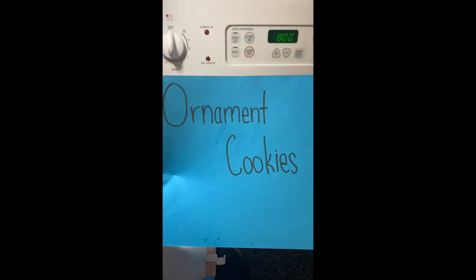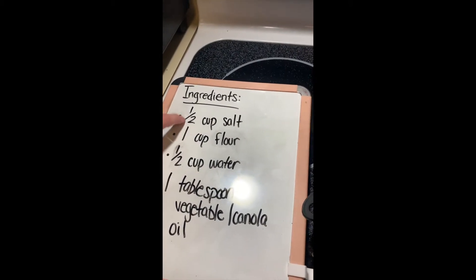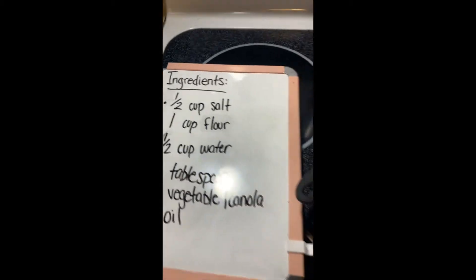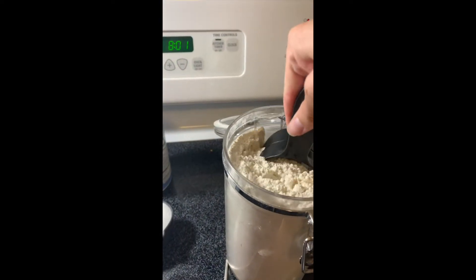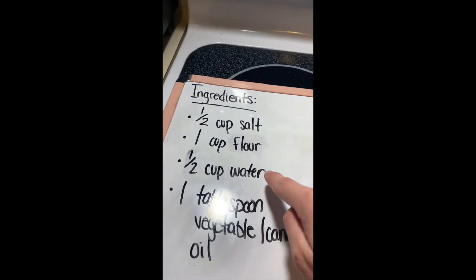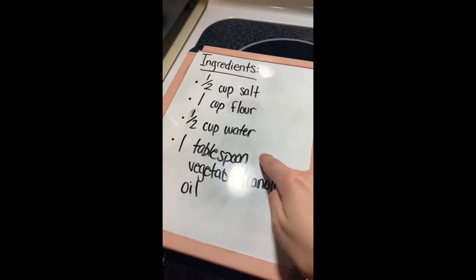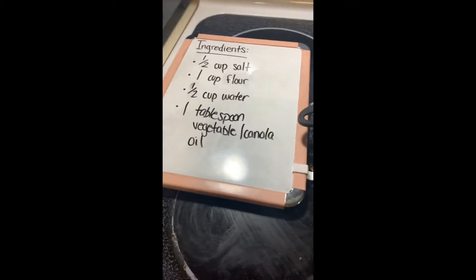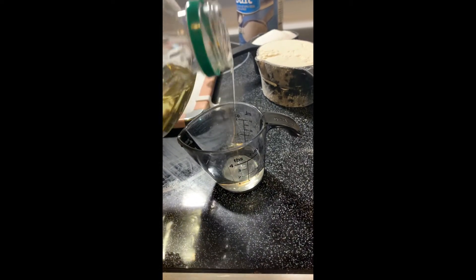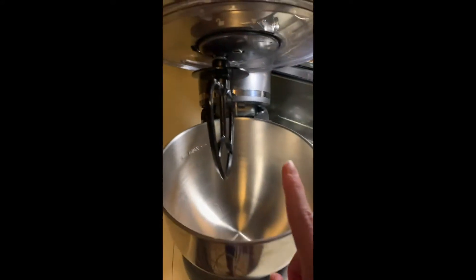Today we are making ornament cookies and you only need just a few things. To start we're gonna go with a half a cup of salt, next we're gonna do one cup of flour, and now we're gonna get a half a cup of water. Next we're gonna get one tablespoon of vegetable or canola oil.